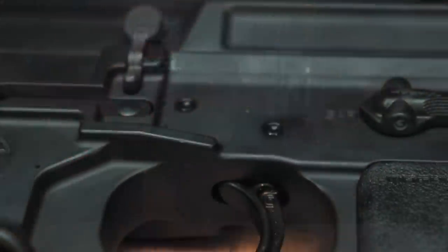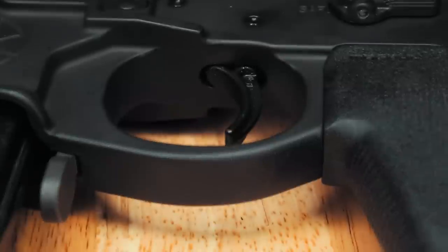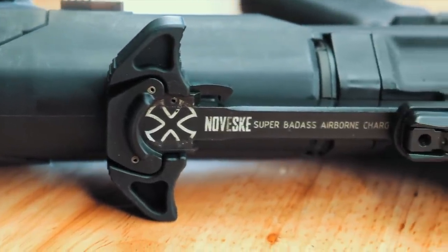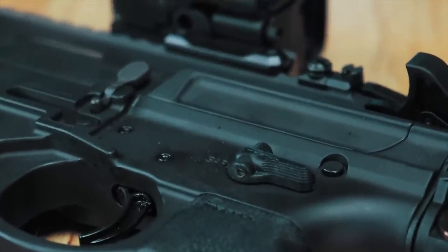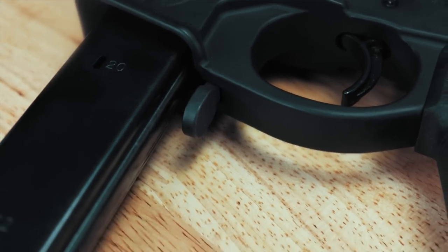Next up is the Geissele Super MCX SSA trigger, which is the best 9mm trigger I've used to date in a PCC setup — when we get to the range footage, you'll see why. The Space Invader also comes with a Geissele airborne charging handle with Noveski markings, ambidextrous controls like Magpul 60-degree safety selectors, left and right side bolt releases, and both a standard magazine release as well as a paddle-style mag release, which is great especially for lefties like our buddy Eric.